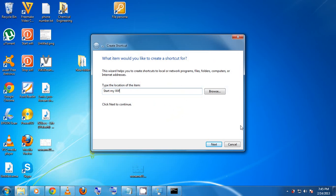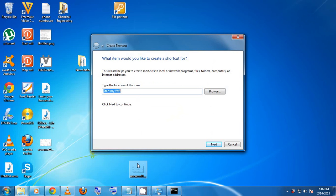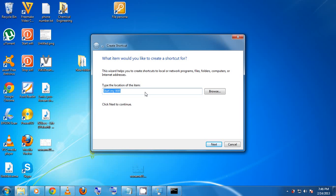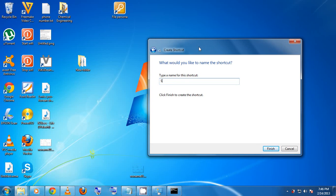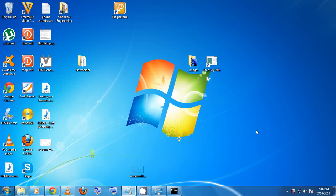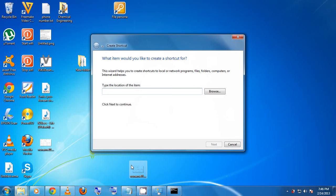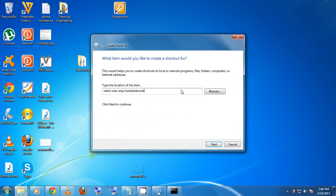In the shortcut location field, paste the start command. Then click Next. Give the shortcut a name — I'll use 'Start My Wi-Fi' — then click Finish. For the stop shortcut, repeat the same process: go to New Shortcut, paste the stop command, click Next, name it 'Stop My Wi-Fi', then Finish.